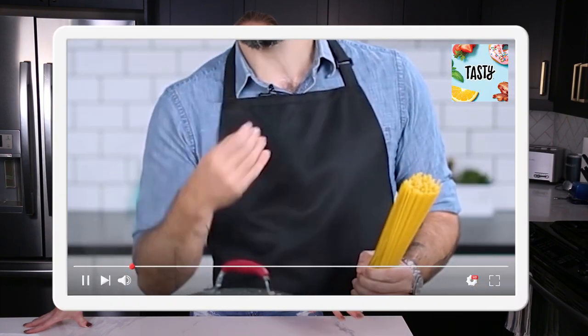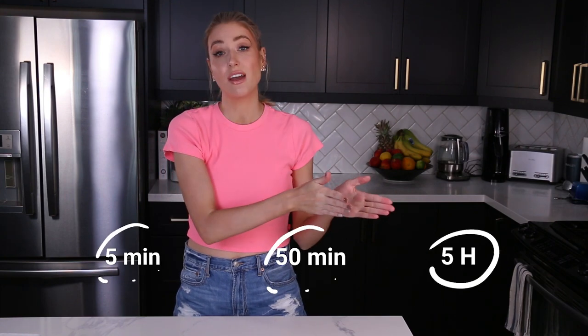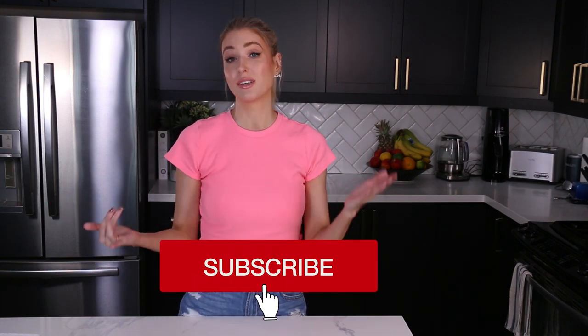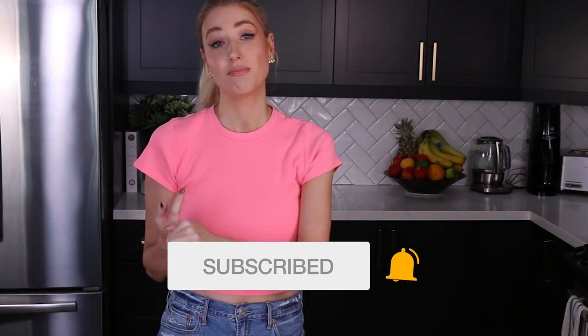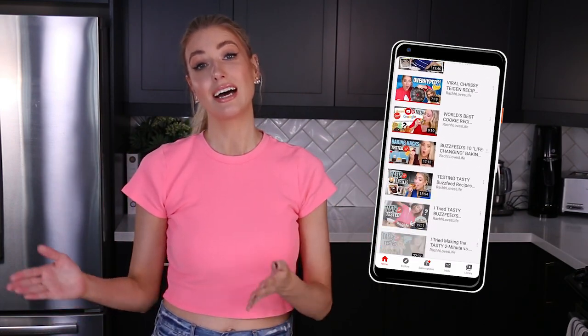So we're making pasta today. This is a video I came across on Tasty — they did it with Andrew from Binging with Babish — and it's three different pasta recipes: one is five minute, one is 50 minute, and one is five hour. We're going to test out these recipes, see what they taste like, how difficult they are to prepare, and how much I'd want to make them again, including homemade pasta.